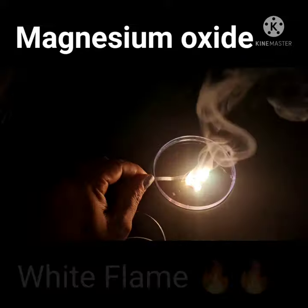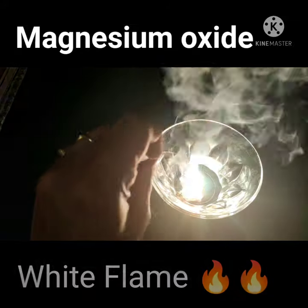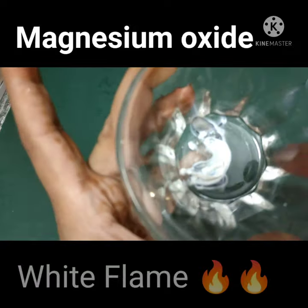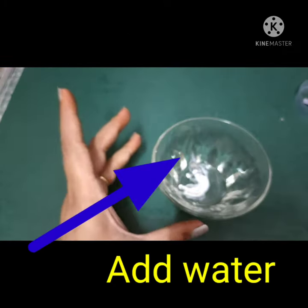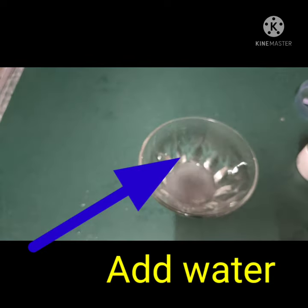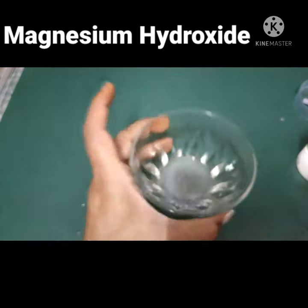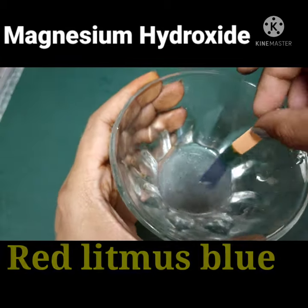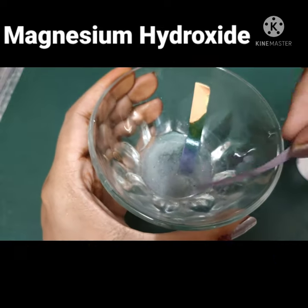It gives a white flame, and this is magnesium oxide. Now when we pour some water into magnesium oxide, it forms magnesium hydroxide. So let's check whether this magnesium hydroxide is a base or an acid.